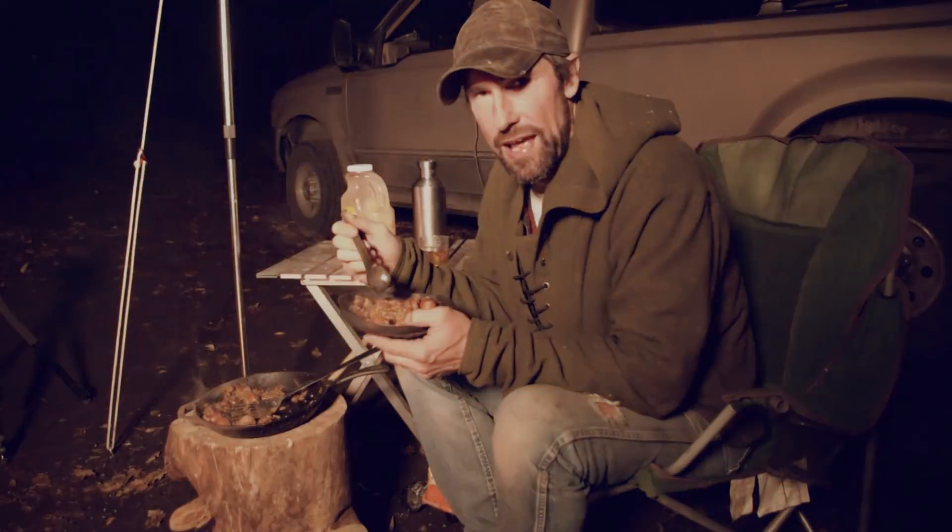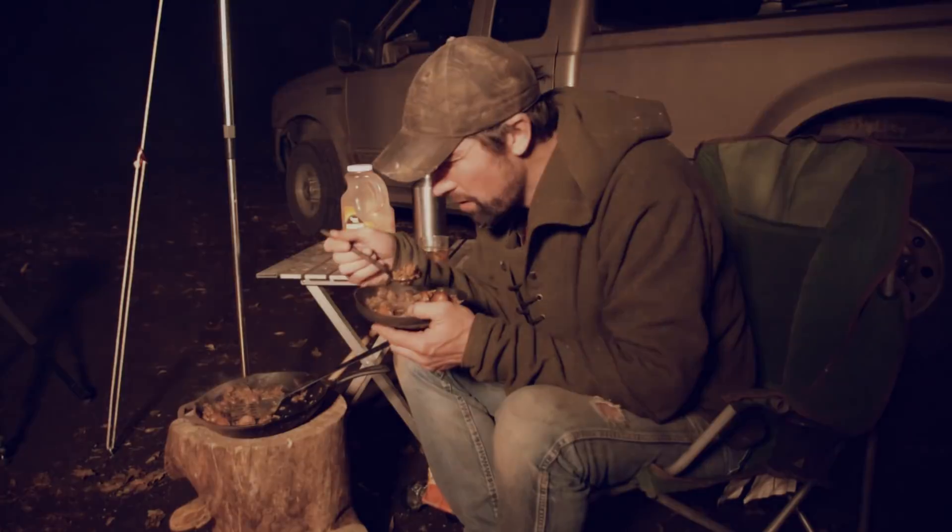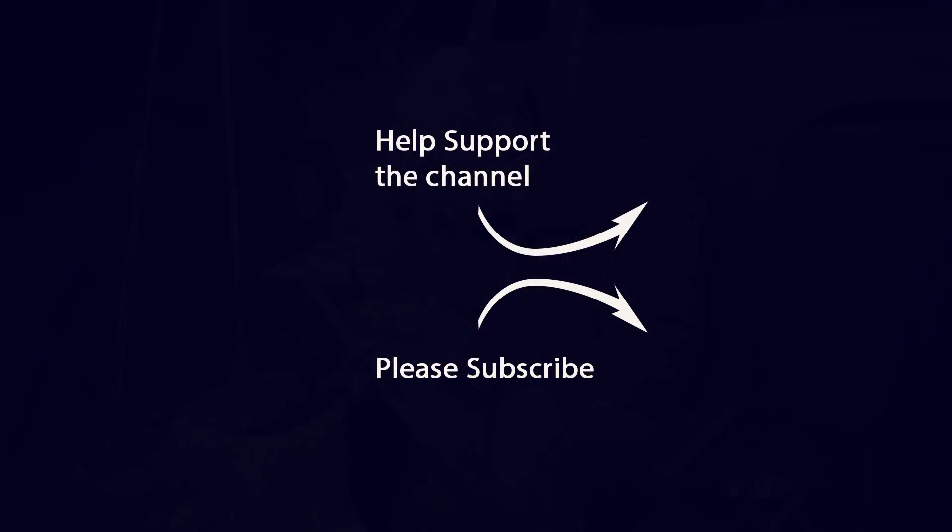Anyhow, I hope you guys enjoyed this video. If you did, please give it a like — I appreciate any comments you guys have. And if you aren't already, please subscribe and I'll see you guys again outside. I'll see you guys next time.